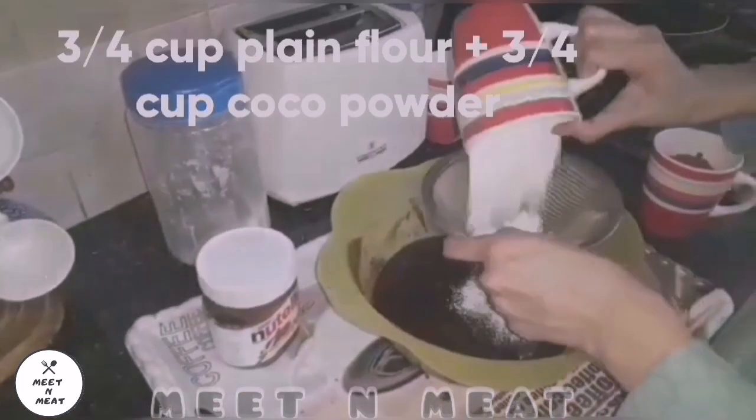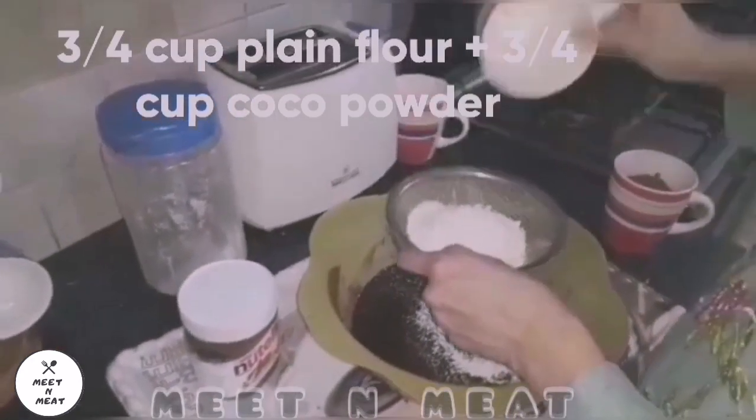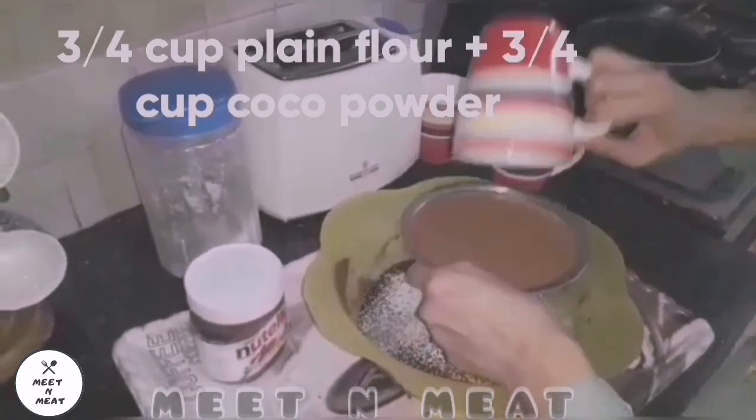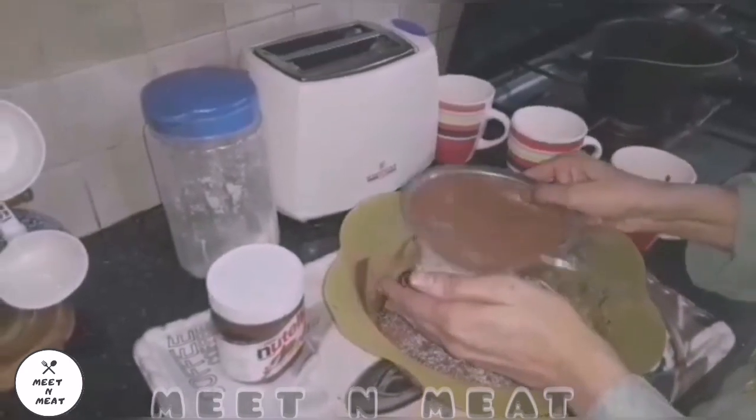Putting in our dry ingredients, which are plain flour and cocoa powder. We have to mix it all in and it's going to require a lot of hard work, you know.